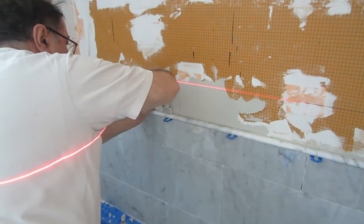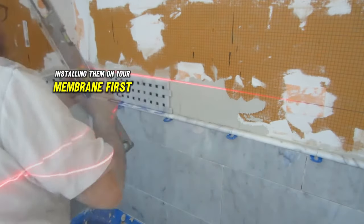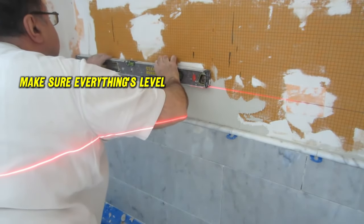With the remainder of the basket weave mosaic border, I just cemented them in without installing them on the membrane first. Just make sure you place them carefully and make sure everything is level.